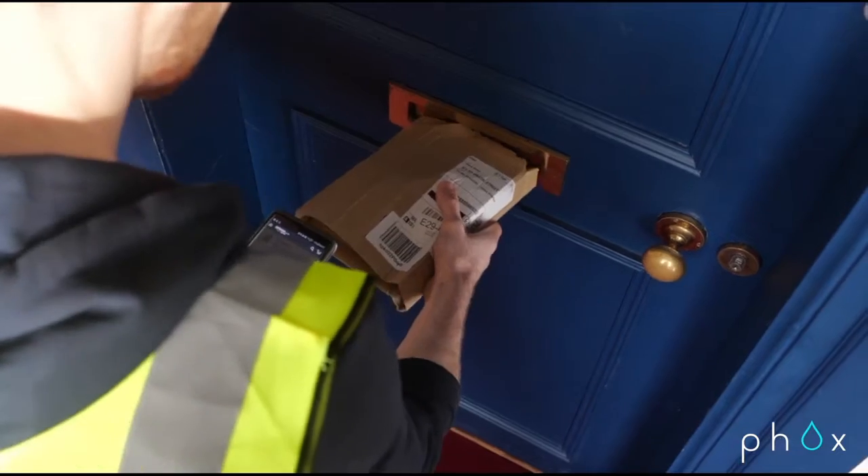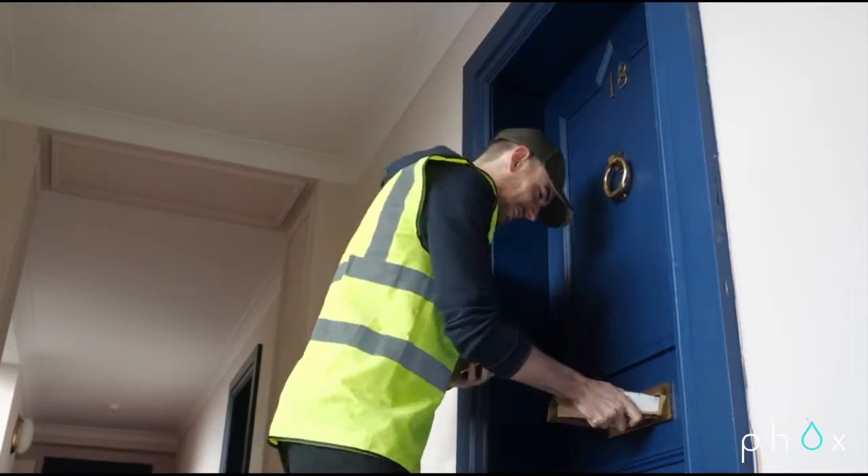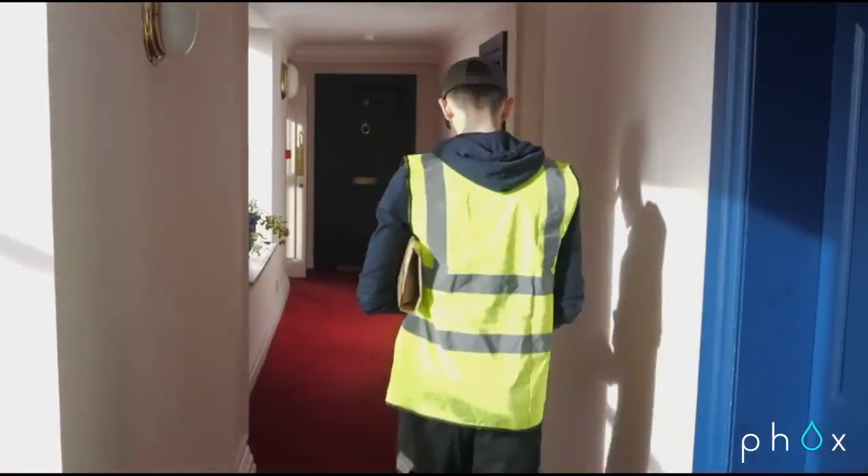There's one thing I hate — it's missing a delivery. But I don't have to worry about that. With FOX, my subscription sends out a refill in this tiny little pack which goes straight through my letterbox.